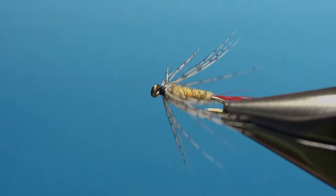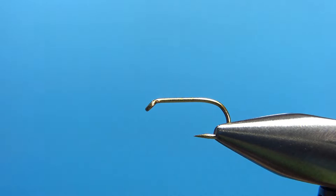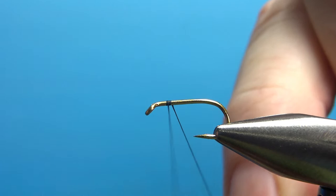So there it is in the vise, the Greyhackle Yellow. I'm going to be tying this on a size 12 — it's a 1X short, 1X strong wet fly hook. I've pinched the barb. I'm going to be using 12-aught thread. Normally on a size 12 fly I'd probably use 8-aught, but as this is a bit shorter, I think the 12 will give me a little bit more flexibility.